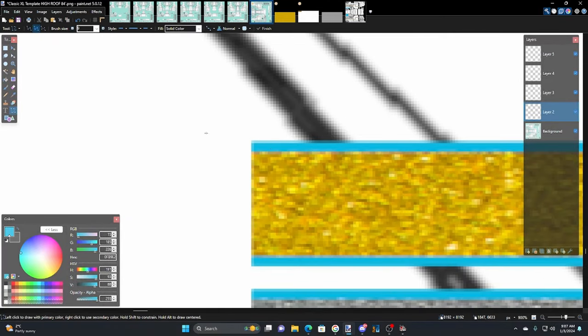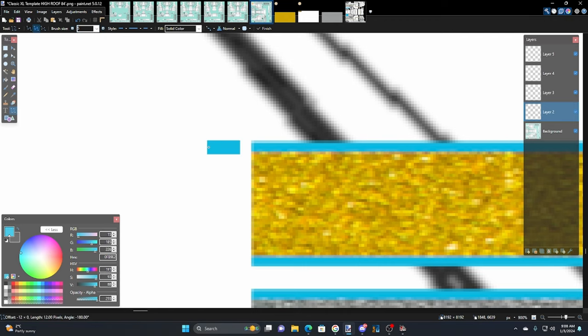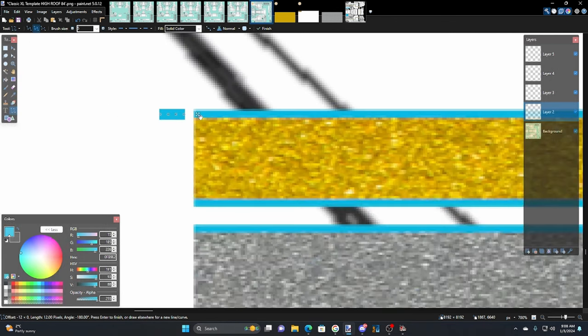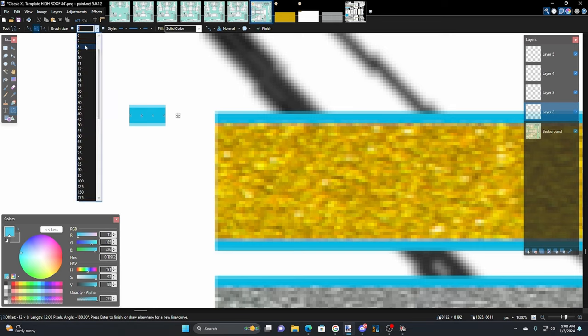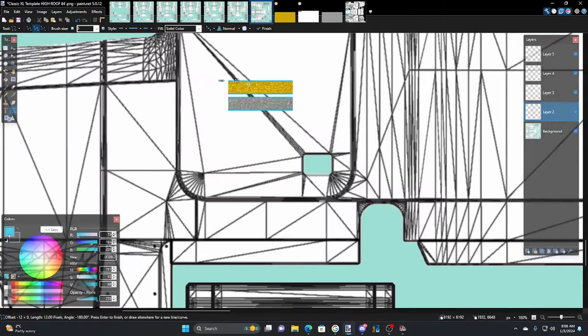I can tell right away this is going to be like five pixels or so. Five is even pretty big. I always go with an odd number because if we make it six we get a fuzzy edge, seven sharpens it up, four is fuzzy again — so we're going to go five. That's going to be the size.